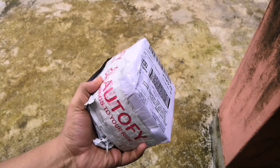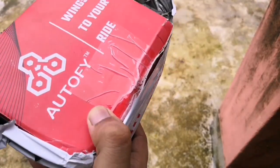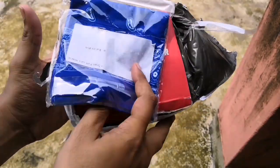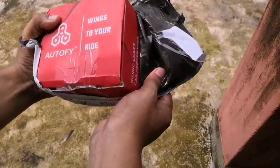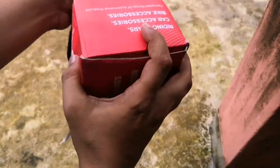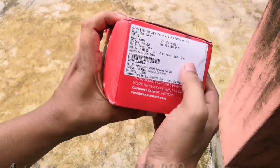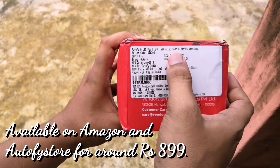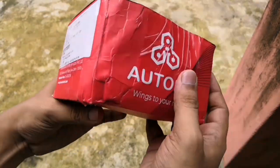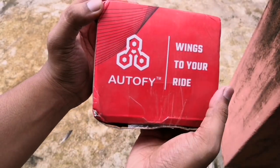This is the packet and inside the packet I see a head bandana or head tube and a red color packet inside which is the main LED lamps. This is how the packaging looks like — on the side it says 'six LED fog light, set of two' and six months of warranty. The MRP mentioned is 24.99. On the other sides only the branding is done, which says 'wings to your ride.'